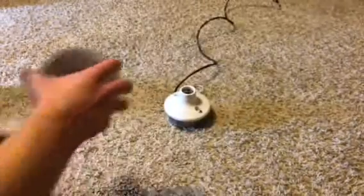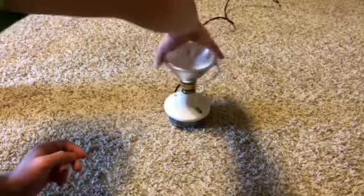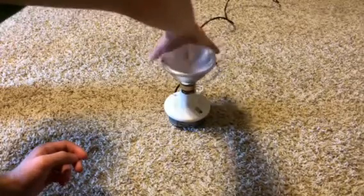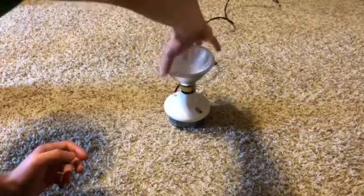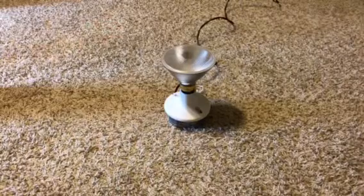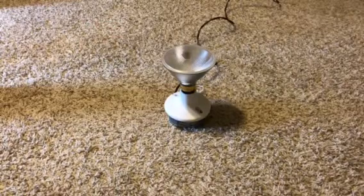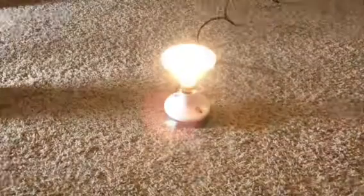Let's turn it on and see if it works. Now, this bulb I have not tested, so I do not know if it works. This will probably be the first time it's ever been turned on — I don't know if it's been used before. Let's turn off our main light and turn it on.